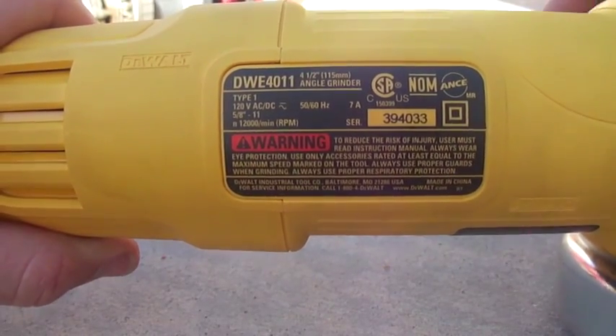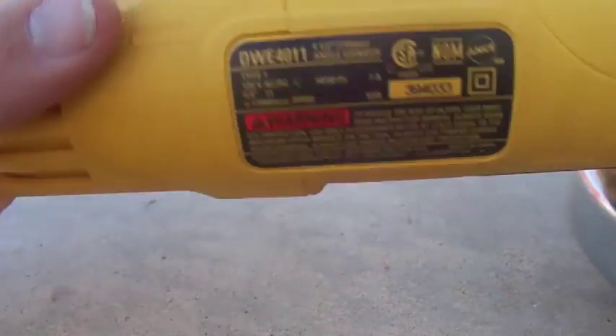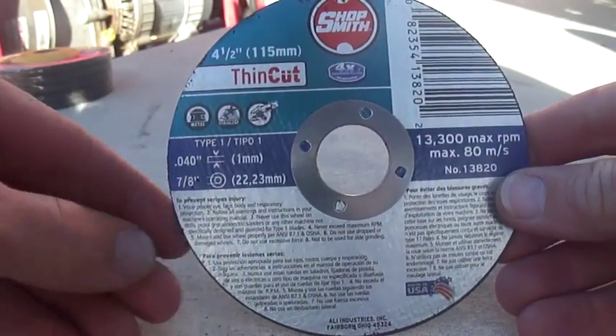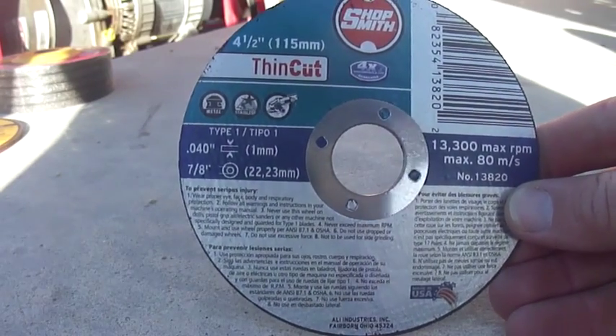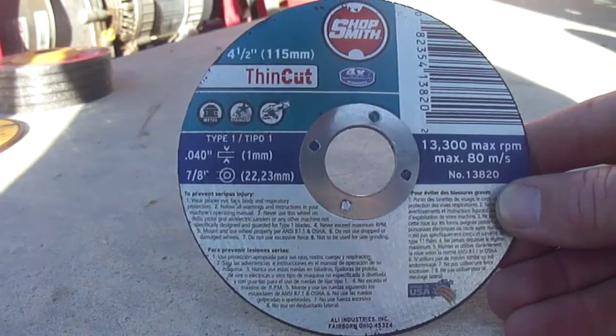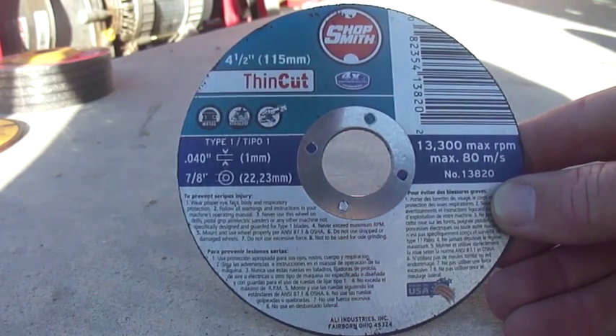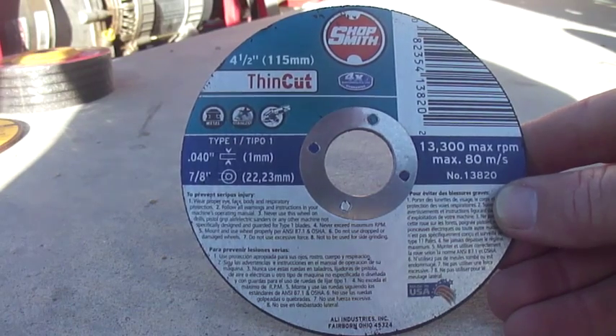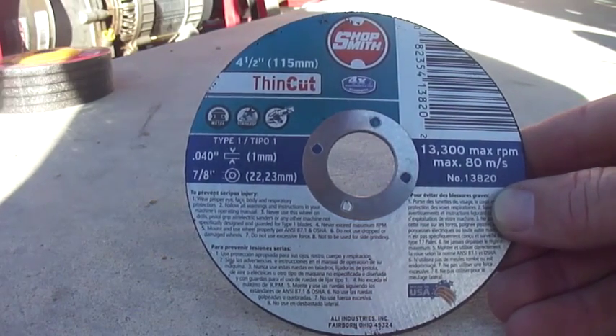Got the DeWalt 4011 — this will be the primary grinder I'm going to be using for all my stuff. Got a couple of different blades. I've got this one from ShopSmith here; they're all going to be four and a half inch. This particular one is their thin cut — it's supposed to be good for all metal, stainless and everything, and it is .040 in thickness.